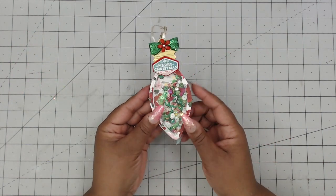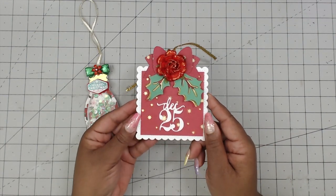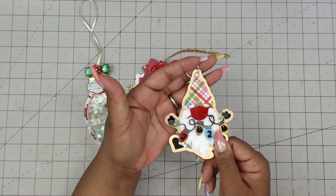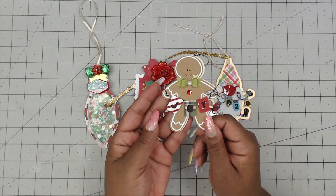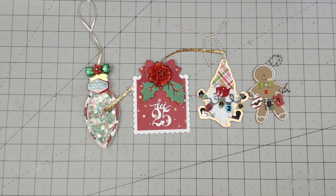To wrap up group number four: Charlisa's Crafty Corner is Lisa; this tag belongs to Cheryl, who is GemSizle; this tag belongs to Tiffany, who is Crafting Like a Boss; and this tag belongs to Shiloh, who is Totally Crafty. Thank you guys all so much for playing, and thank you for watching. Be sure to check these ladies out — their names are down below in the description box. I will see you guys next time in group number five. Bye!